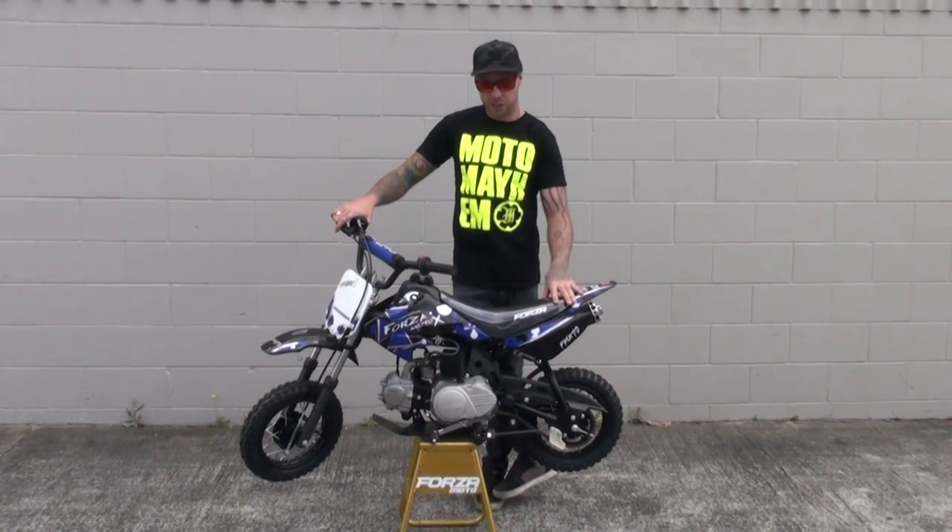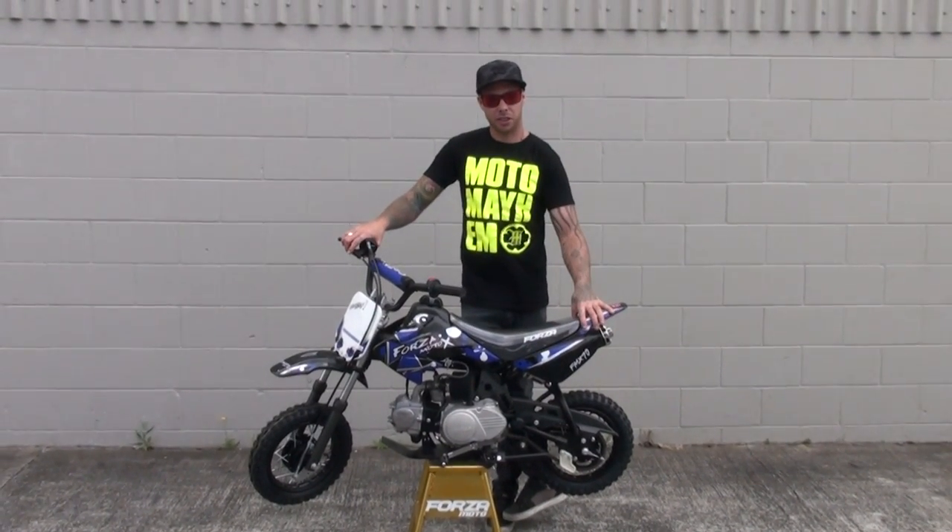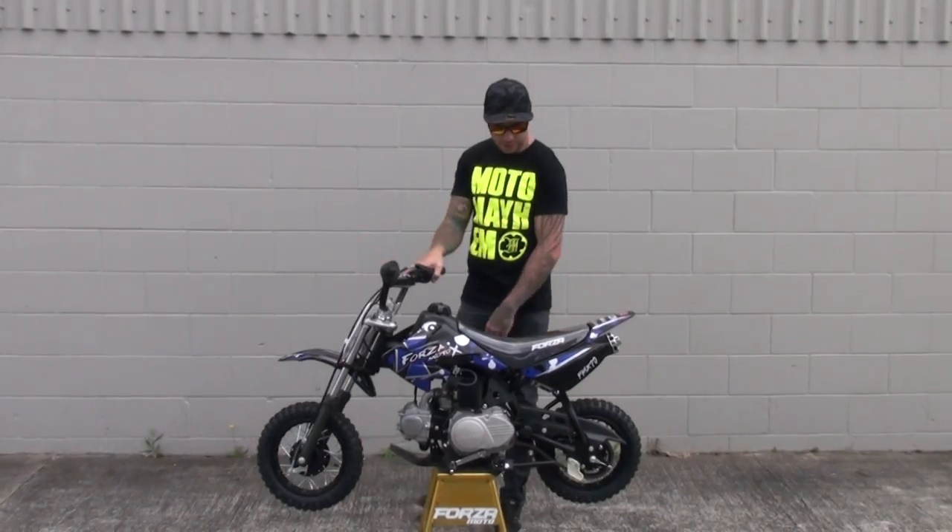Hey, I'm Luke Smith, one of New Zealand's top FMX riders. I'm here at Forza New Zealand, and today we're going over the Forza FMX 70.